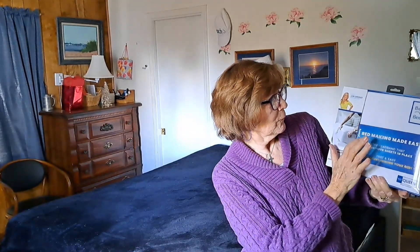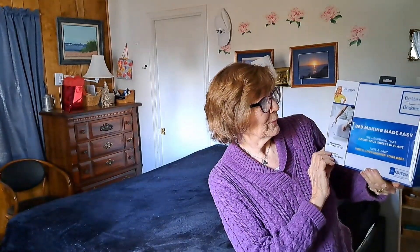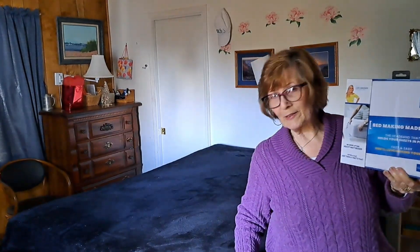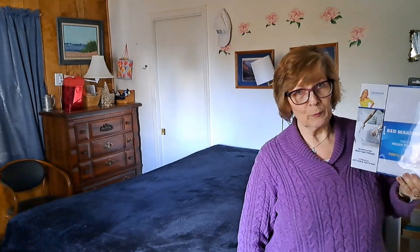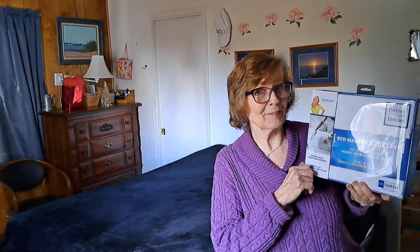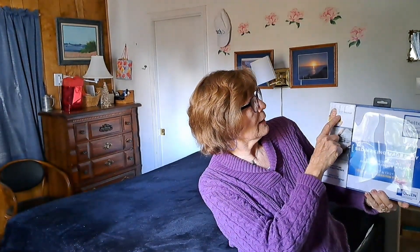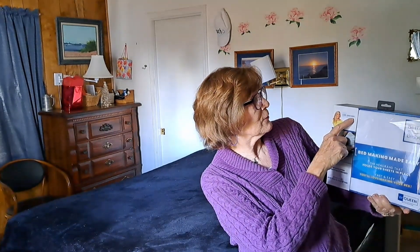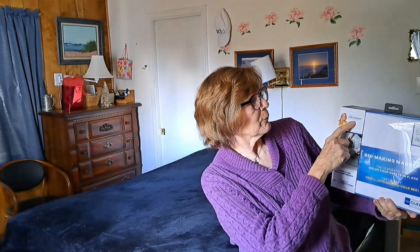It's bed making made easy. This is a big headband that holds your sheets in place. My sheets right here do pretty well, but some of them don't do so well, and you could even use a top sheet on this — I think. If this works, I don't know, we'll see. I noticed it says from Lori Greiner, from Shark Tank. So let's see if it works.